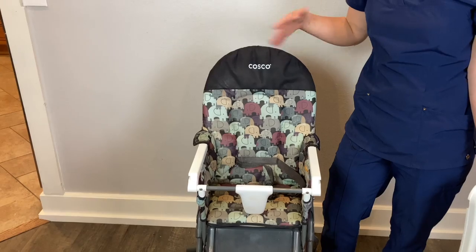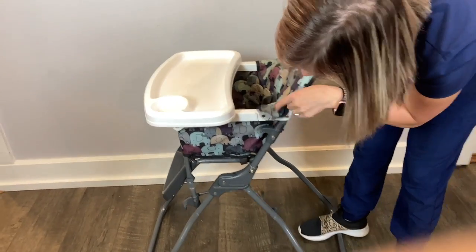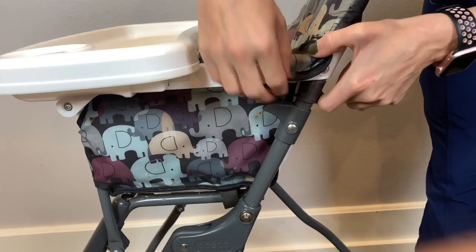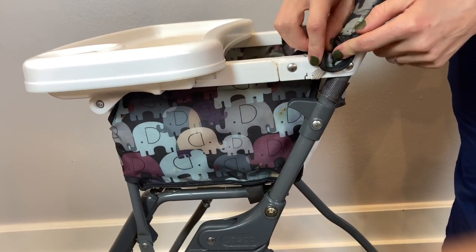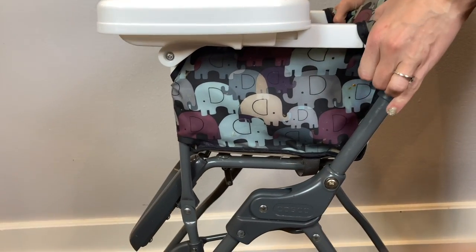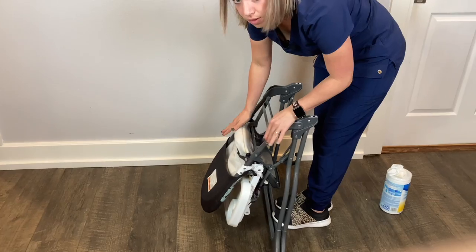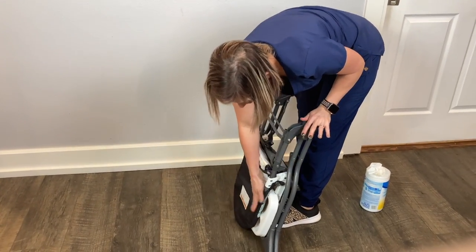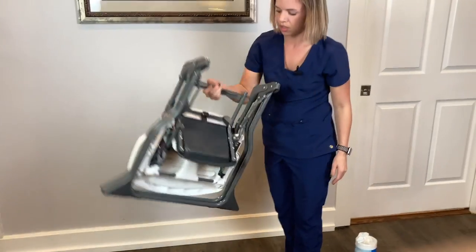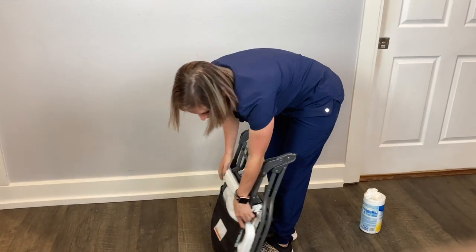One thing that's real tricky about this high chair is if you don't fold it up a lot it can be tricky. There are little knobs right below where the tray attaches — one on each side. You get behind it and have to pull them up like a trigger, then fold it over. You think it won't go any further, but if you just push it slightly it locks into place.